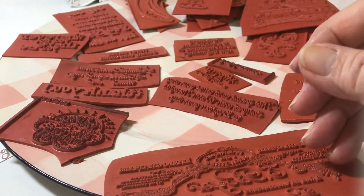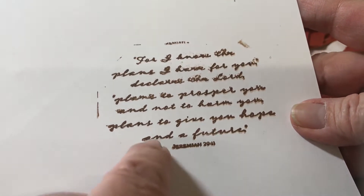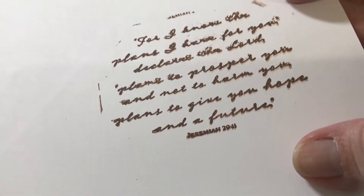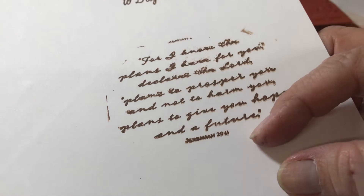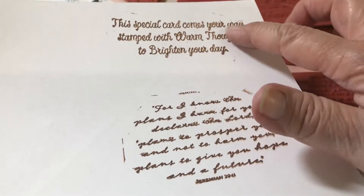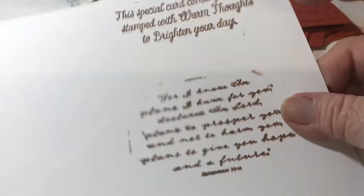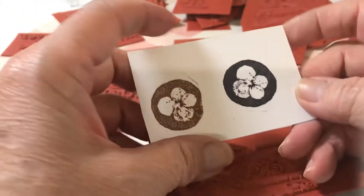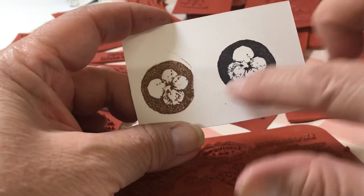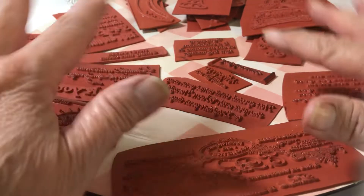And then there's this couple I like too. This is not clear because I didn't stamp it very well without the backing, but this is a Bible verse - Jeremiah 29:11 - I like that sentiment. And then this one up here with the font 'warm thoughts to brighten your day' - that's cute. So the flower is called hibiscus - it looks like a hibiscus to me. Overall I love it, I love these for five dollars.